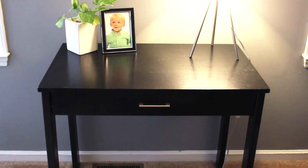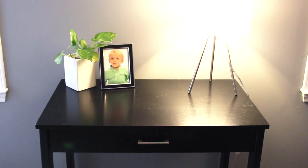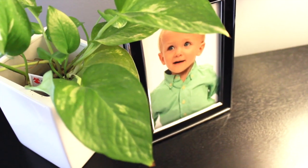My desk is super teeny tiny. I got this from Target a few years ago — it was less than $100 — and it just occupies the corner of our office. I'm super basic with what I keep on it; I just have one little plant and a picture of my son.